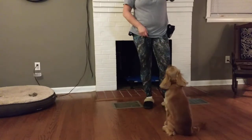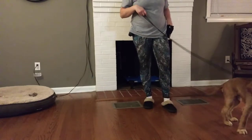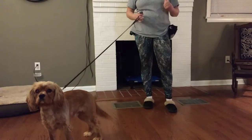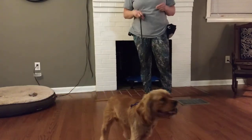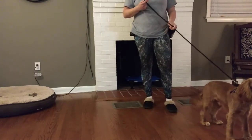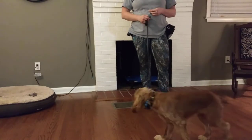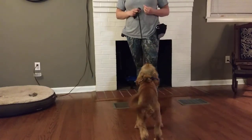I love to use clickers with tricks. Even more so than a verbal marker — I use the verbal marker 'yes' a lot when I'm doing obedience training with dogs — but with a clicker it's just a little bit crisper, your timing's a little better, and the dogs just tend to pick it up a little bit faster. My own dog really enjoys any time I take the clicker out; she knows that it means we're going to do tricks or something fun and she gets really happy and excited.